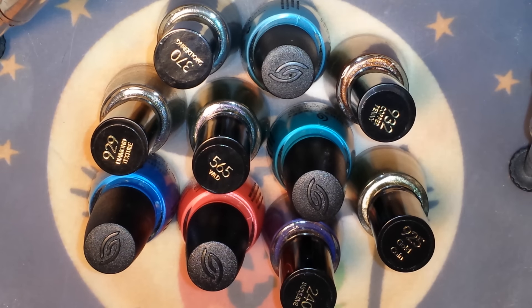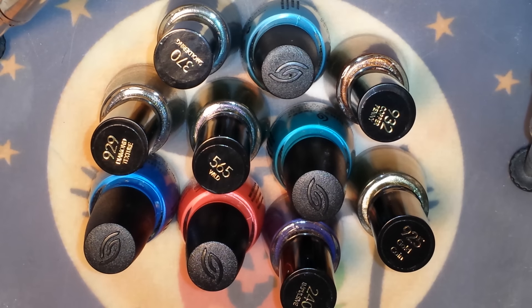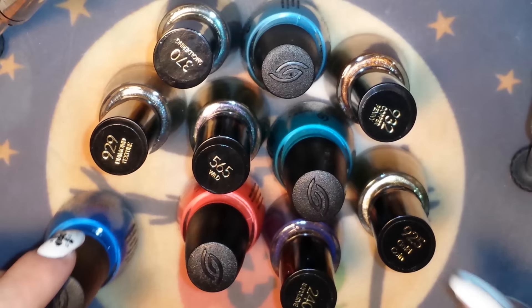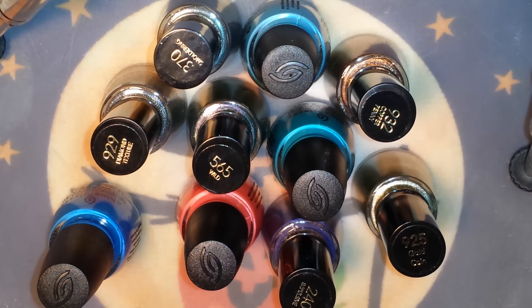I'm signed up with them, so I had gotten an email telling me they have a $3.50 coupon — $3.50 off any purchase of $10 or more. You can use it in store or online. When I went on the website they had a bunch of things on sale, including China Glaze buy one get one free and Revlon buy two get one free. A couple of the China Glazes were actually on sale to begin with.